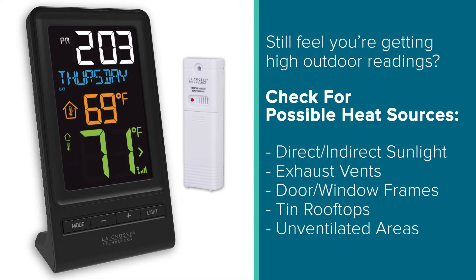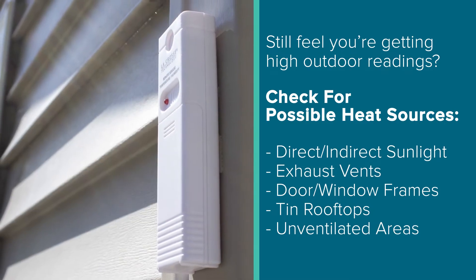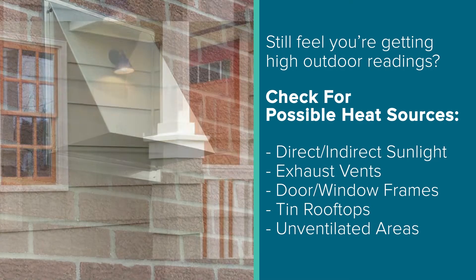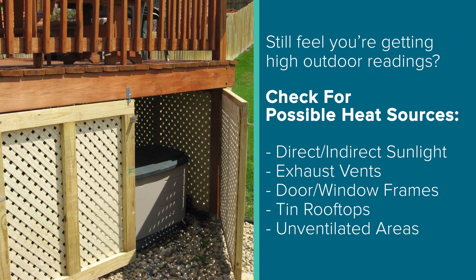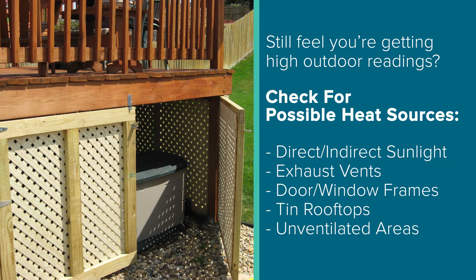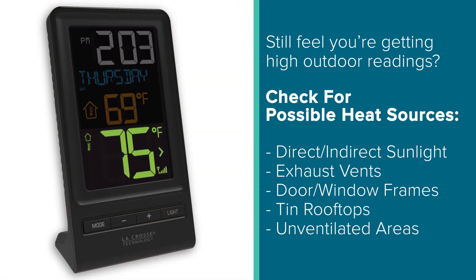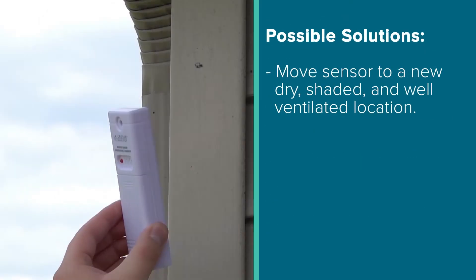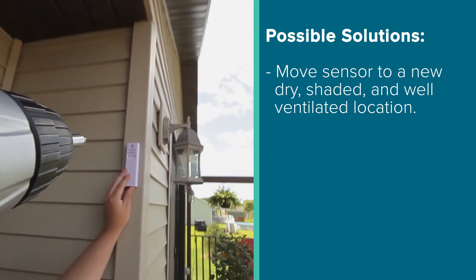But if your values are within an acceptable range and you still suspect that you were getting high outdoor temperature readings when the sensor was outside, we suggest looking for possible heat sources, such as direct or indirect sunlight, exhaust vents, door or window frames, tin rooftops, and unventilated areas where excess heat and humidity can get trapped. All of these and any number of other factors can cause inflated outdoor readings. Moving your sensor to a new shaded, dry, and well-ventilated location will often help resolve this issue.